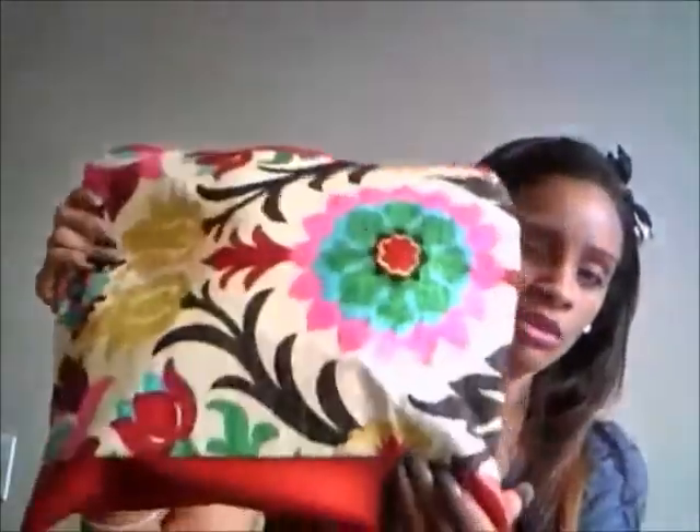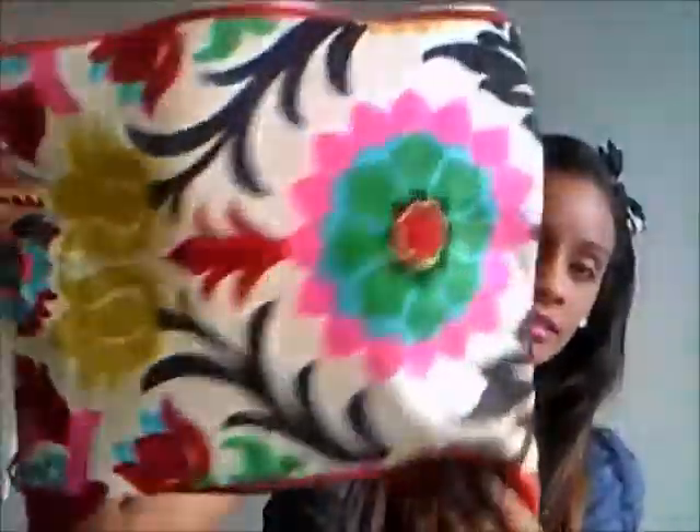All of my bags are roughly around the same size, between 12 and 15 inches. If you want it smaller or bigger, I can do that, but that would be considered custom. Make sure you subscribe to my channel so you can find out about everything going on with me. Thank you for watching. Bye.